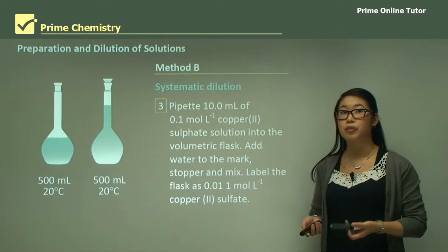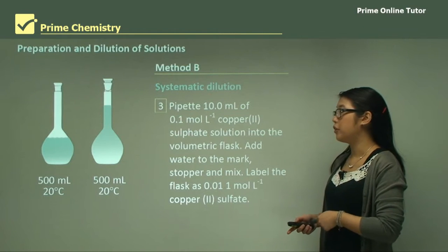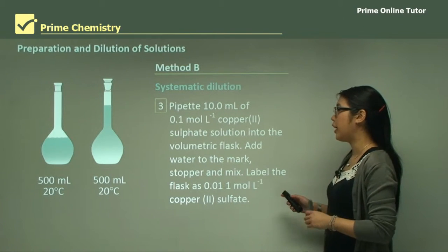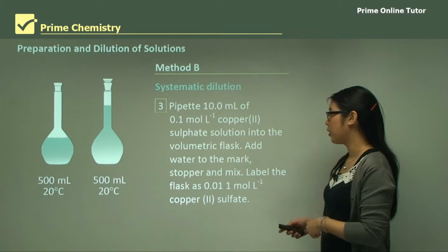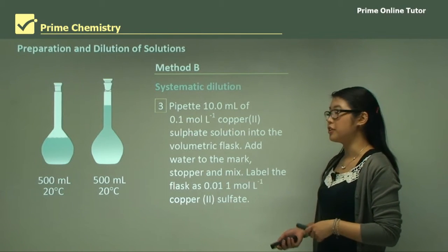We pipette 10 mL of the first solution — the 0.1 molar one — and add it to the 100 mL volumetric flask that we just cleaned. Then we add water to the mark, put the stopper in, and shake it to make sure it's mixed up properly. We then label it as the 0.01 molar copper sulfate solution.